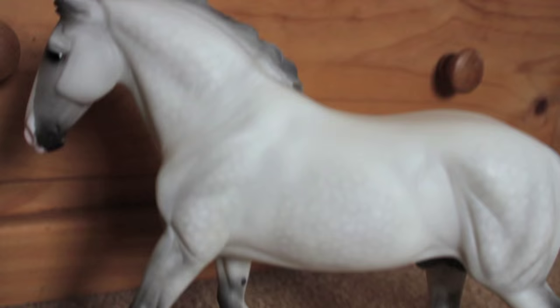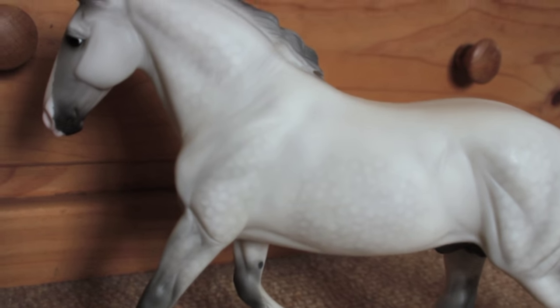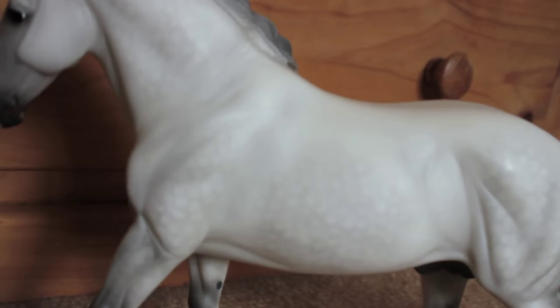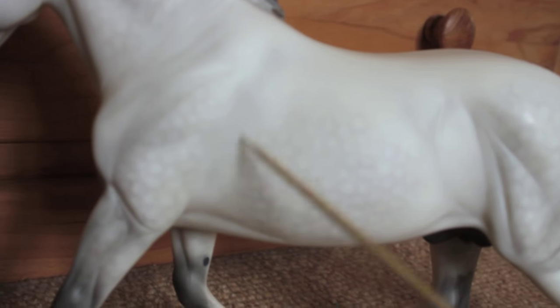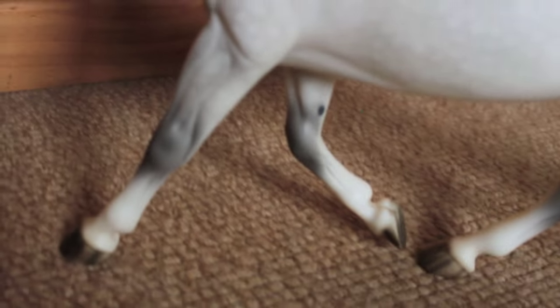Reference photos are great, but if you have a model with quite prominent dapples like Diamond O'Leary, it's worth having a look at him mainly to see where the dapples aren't. You'll notice on Diamond O'Leary that he doesn't have dapples underneath the shoulder or back here. He generally doesn't have dapples on his back or on his stomach, also not on his face, and kind of down on the bottom of his legs.